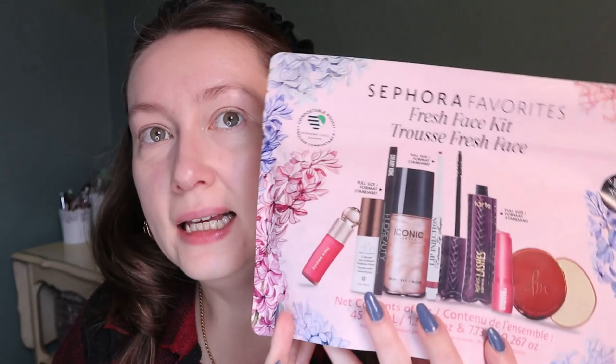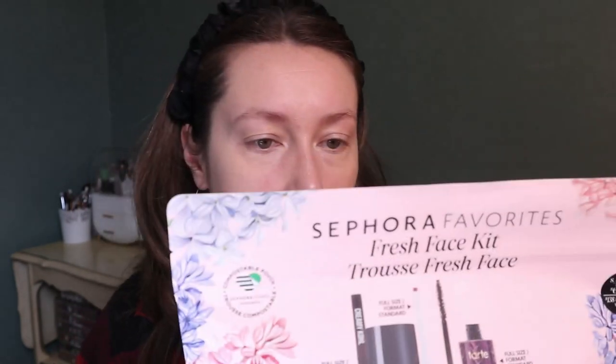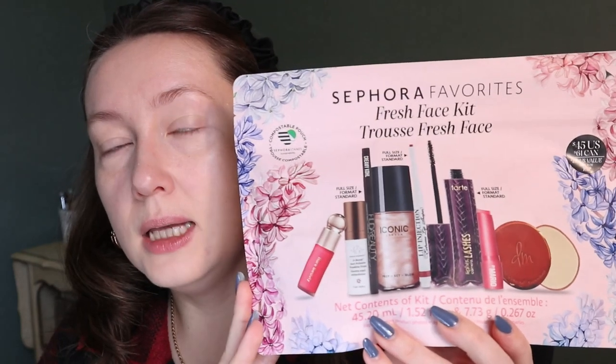I also got this — I wasn't going to but I had to have it. I already have a few products in this set but not the same shades, except for the setting spray. This is the Sephora Favorites Fresh Face Kit — it's $45 US or $61 Canadian, with a $138 US value and $169 Canadian value.